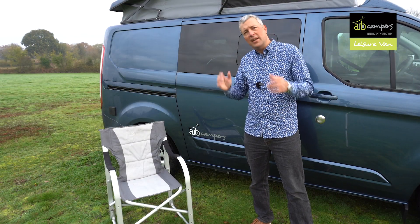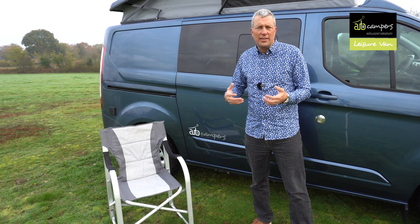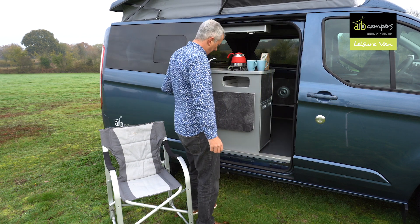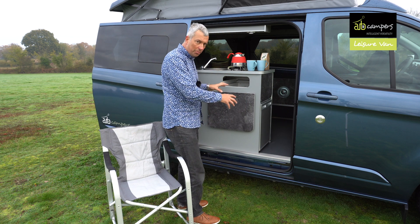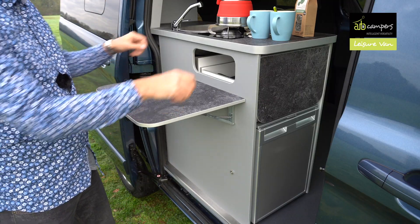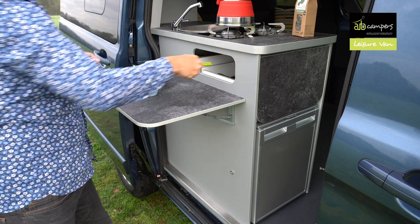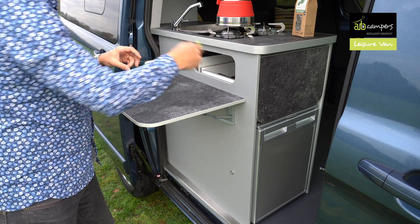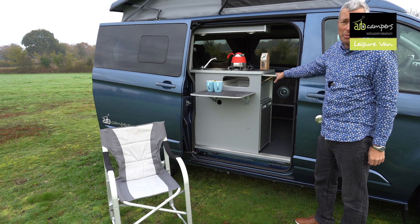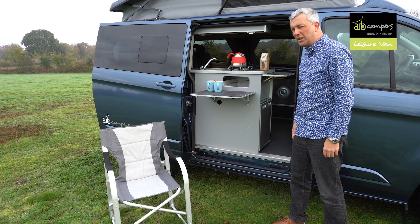One of the great things about the Leisure Van is the layout really makes excellent use of the twin door layout. It's really designed to maximise indoor and outdoor enjoyment. The kitchen pod has a nice gap so you can enter and exit. You've also got this flip-up flap, ideal for mugs or you can put a barbecue on it. You can access your cutlery drawer from this side as well, which is quite a thoughtful touch. There's also a second flip-up flap for even more worktop space. You can tell they actually use the vans — these are really thoughtful bits of design.